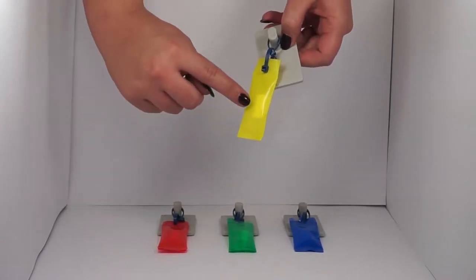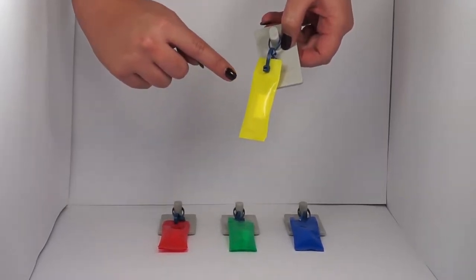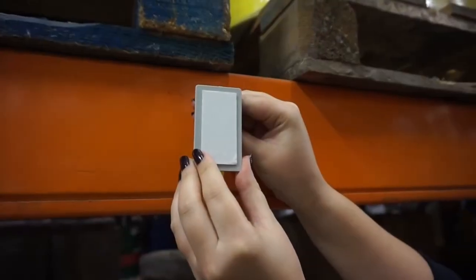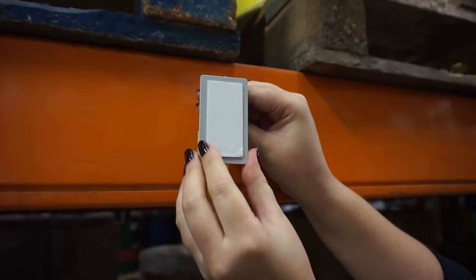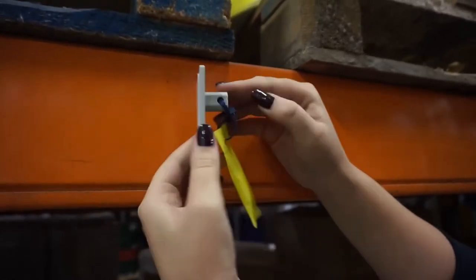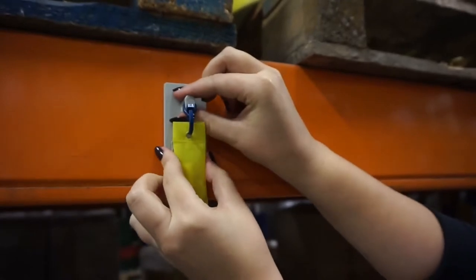Dismate is based on a pheromone which is loaded onto a fibrous material and contained within a plastic release dispenser. The Dismate is securely fixed using plastic ties and an adhesive pad, and is then hung from the wall bracket provided.